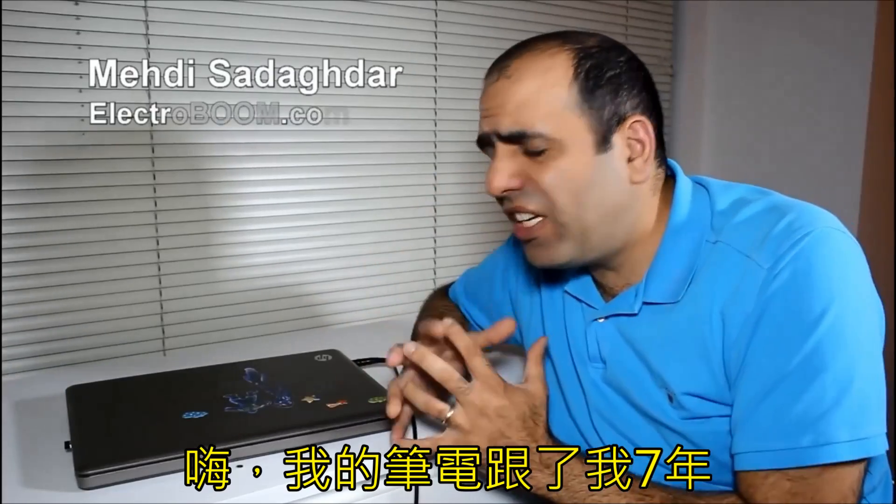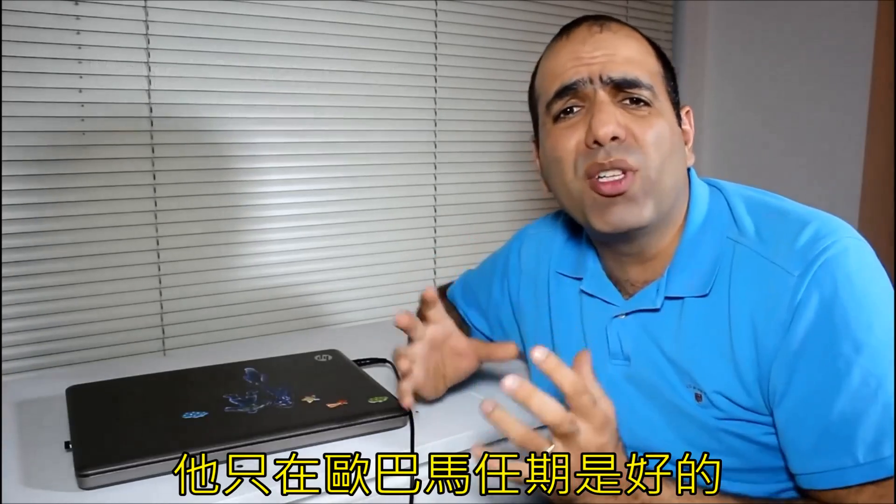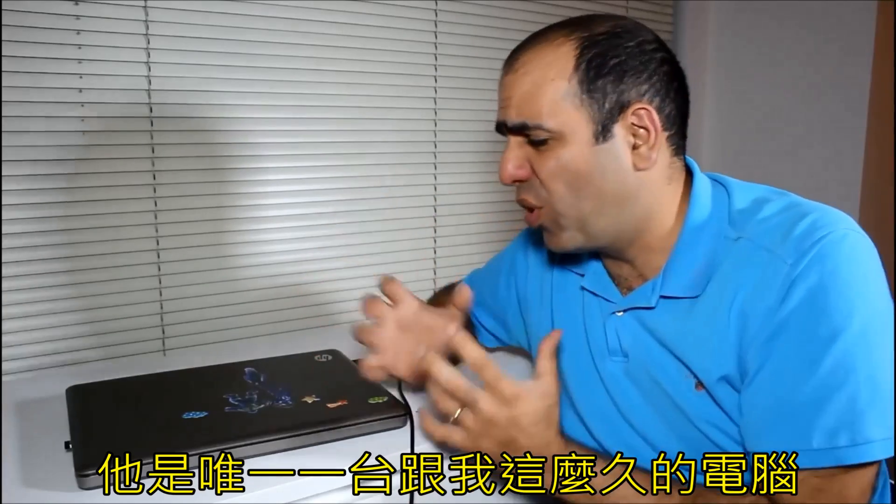Hi, my laptop of seven years just went vamoose. I bet it had a fine print saying only good for the period of Obama's presidency. Gonna miss them both. It was the only computer I had for so long.